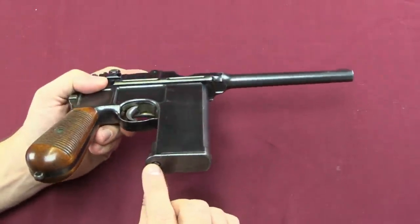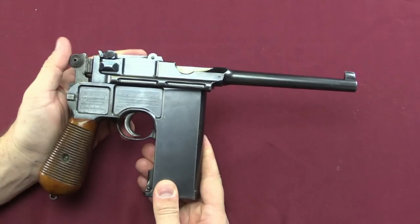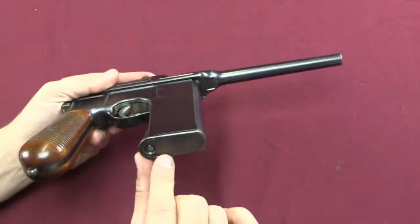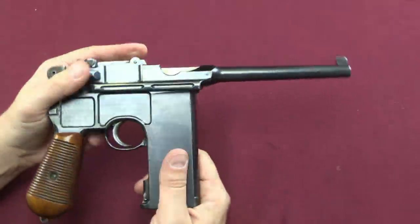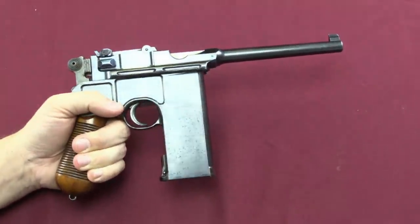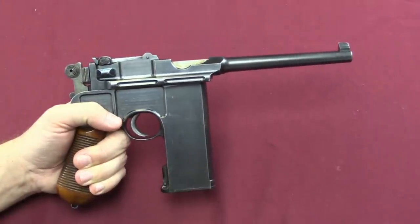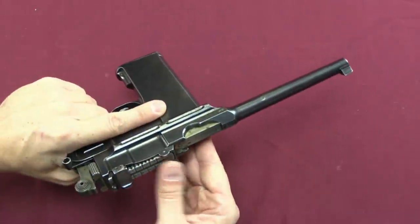It wasn't until much later that Mauser started providing these with detachable magazines. During early production there was a lot of emphasis placed on the idea that this magazine system was exactly the same as on the Mauser rifles, or virtually the same. Paul Mauser really liked that idea of commonality, so the early guns did not have detachable magazines — although frankly that would have made something like this quite a bit more practical, giving it a magazine well and 20-round standalone magazines.